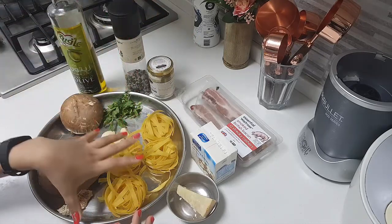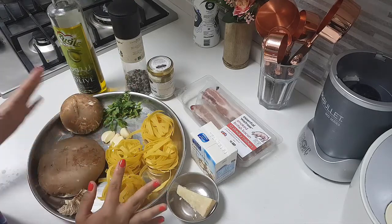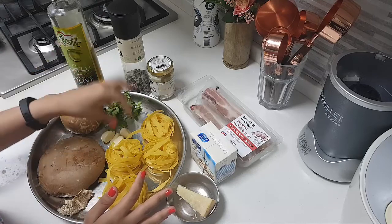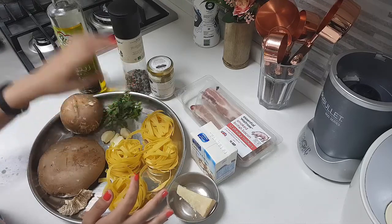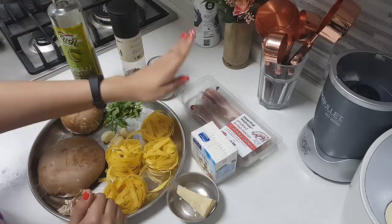This is the fettuccine pasta — these are ready made, but you can also make fresh pasta if you like. The ingredients are: portobello mushrooms, garlic, cloves, parsley, olive oil, salt and pepper, truffle butter, parmesan cheese, cooking cream, and bacon.